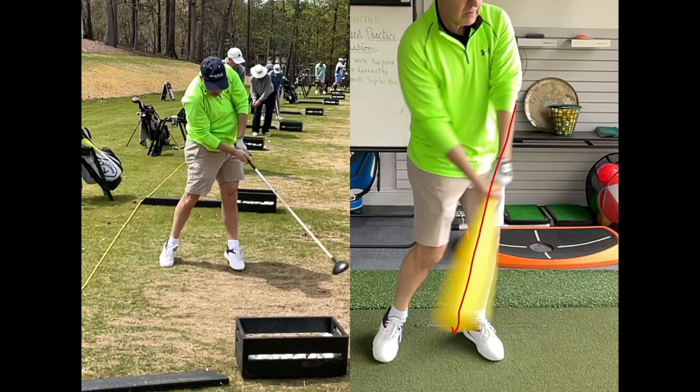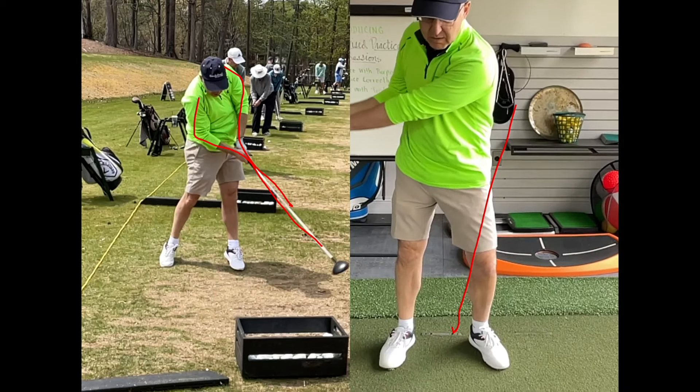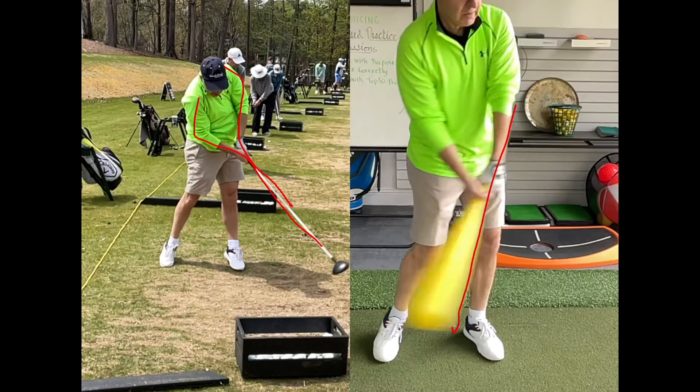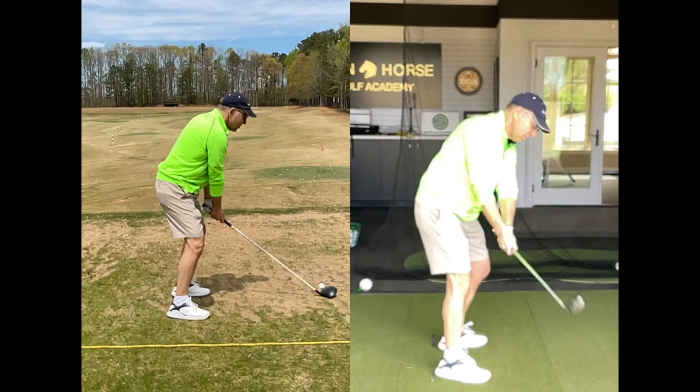Contrast that to the other side, where the club straightens out before the golf ball and you see a total collapse of his arms — they have nowhere to go because his hips haven't cleared. Over here on the improved side, where he's worked on better swing sequence, the trail hip and right knee coming through, finishing tall on his lead side — his arms are pulled straight and the club has centrifugal force going through, giving much more club head speed towards the target instead of towards the ground.